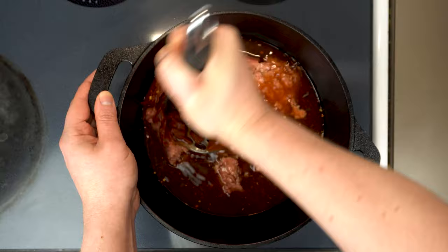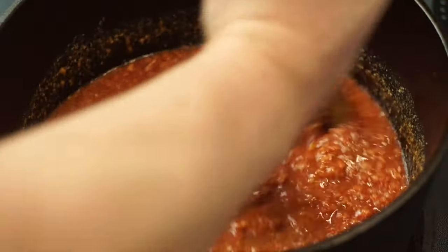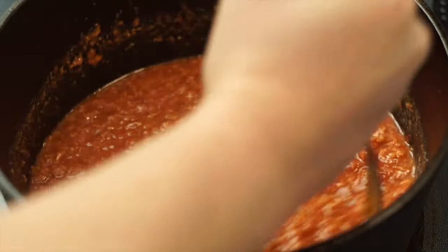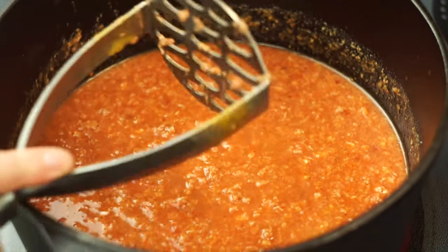We're basically breaking the ground beef down into the original size of the grind — we don't want the beef to clump together. We can do this at the same time we're bringing it up to temperature, and once it's nice and even like this, we can go ahead and switch to a regular wooden spoon.